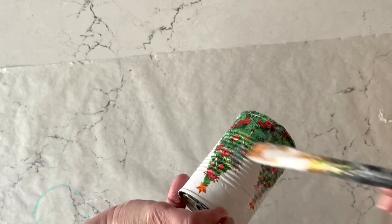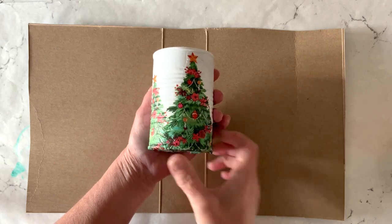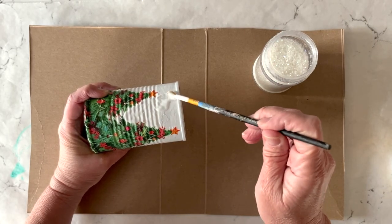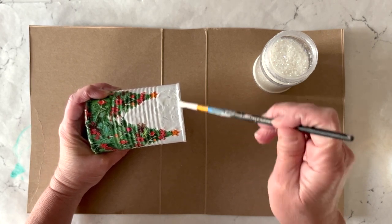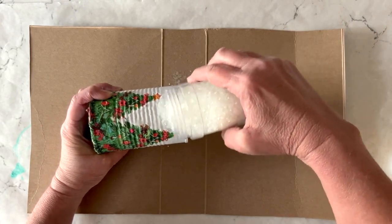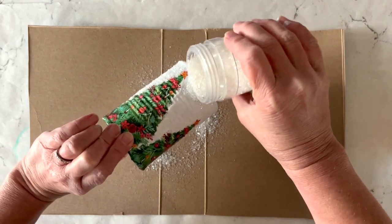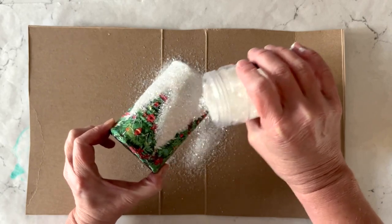Then you'll be ready to add some glitter and gems. To add glitter I'm using a detail paint brush to go in and paint Mod Podge in between those trees. I want to create a snowy look, so I'm using some white crystal glitter. You'll add your Mod Podge, then sprinkle your glitter right on top and tap off the extra. I did this all the way around the entire can — it's a little bit messy but it sure does look cute when it's finished.